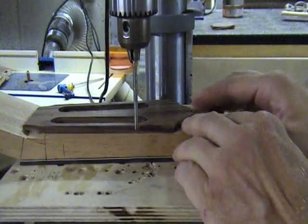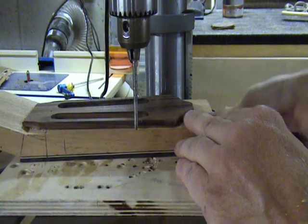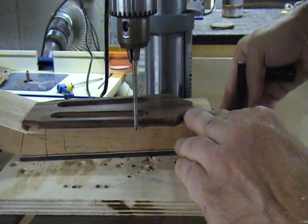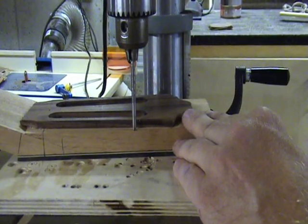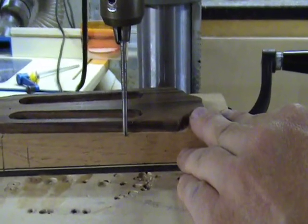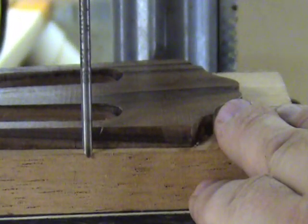Firmly attach your template to the back side of the neck. Here I just used double sided tape, but you could also screw it down. Place the drill bit blank that you've ground the edge on into the chuck of the drill press, and then raise the table so that you'll be cutting about 1 and 1/8 inch deep for your initial pass.